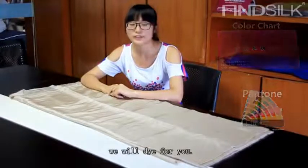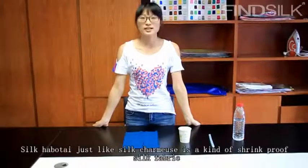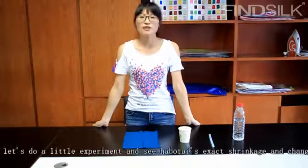We will dye for you. The thick hobo tie is just like thick chiffon — it's a kind of shrink-proof silk fabric. Its shrinkage is 3% to 5%.